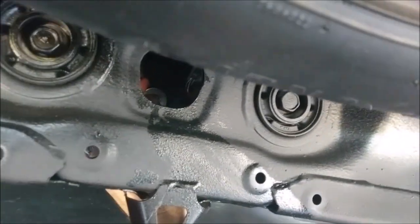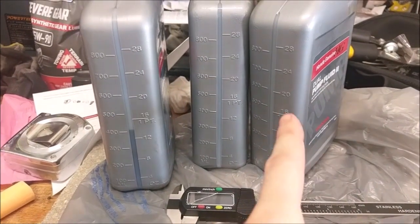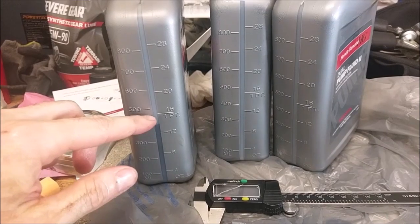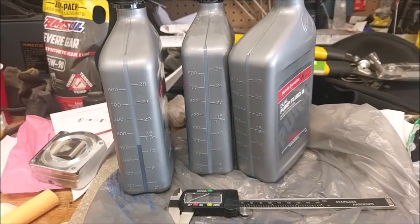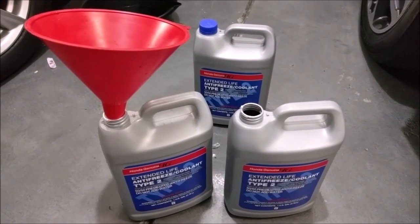I'm sure you don't want to see me tightening a drain plug. For everyone always asking how much fluid I used — one, two, and I used about two and a half quarts and probably spilled about this much onto the ground. I bought three, but this job will practically take you almost two full quarts.